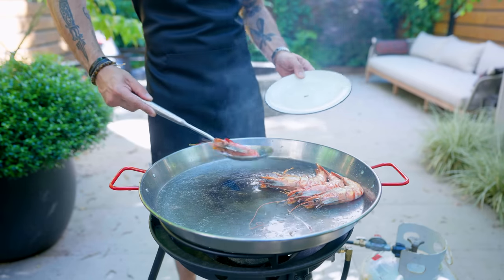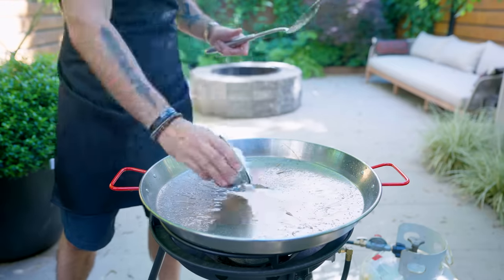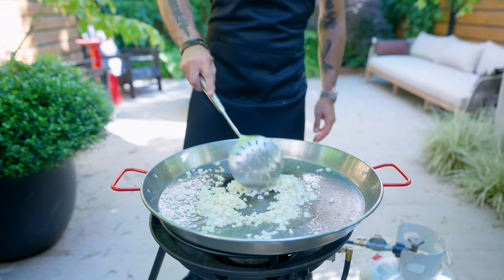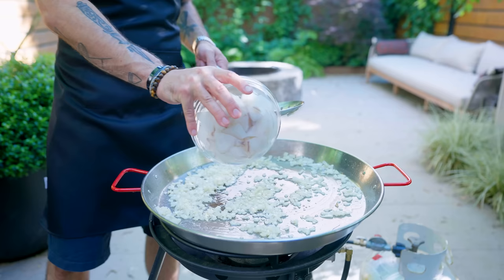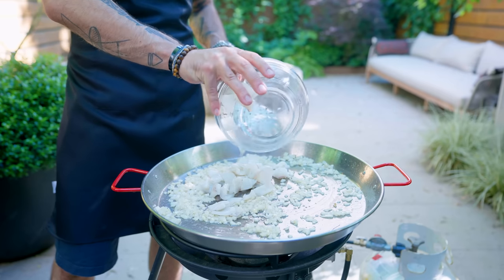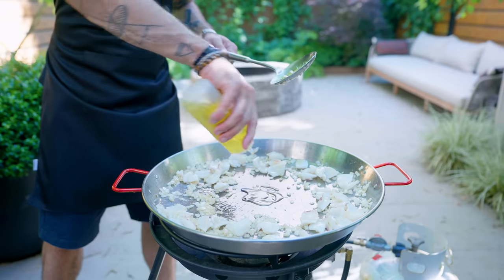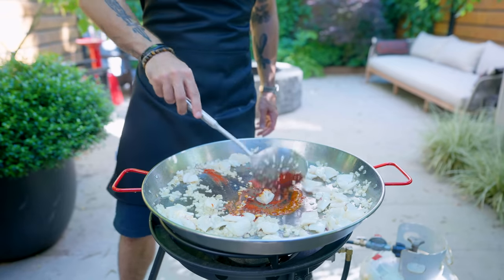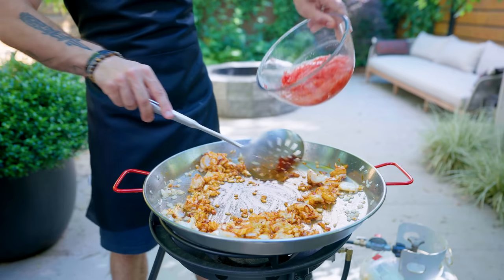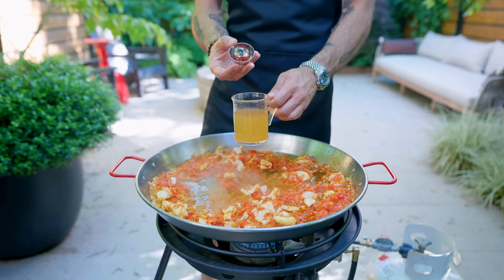So once your prawns are seared on both sides, go ahead and fish them out, set them aside, add a little bit more oil to the pan if necessary, and then add our finely chopped onion, which we're gonna sweat for one to three minutes until they're starting to turn translucent around the edges, adding the cuttlefish and sauteing together for one to two minutes. Then kind of like a stir fry, we're gonna scoot everybody to the outside edge and toast one and a half teaspoons of sweet paprika in a little bit more oil. This stuff burns quick so don't let it go too long. Add your grated and drained tomatoes and let those cook down until no liquid remains.